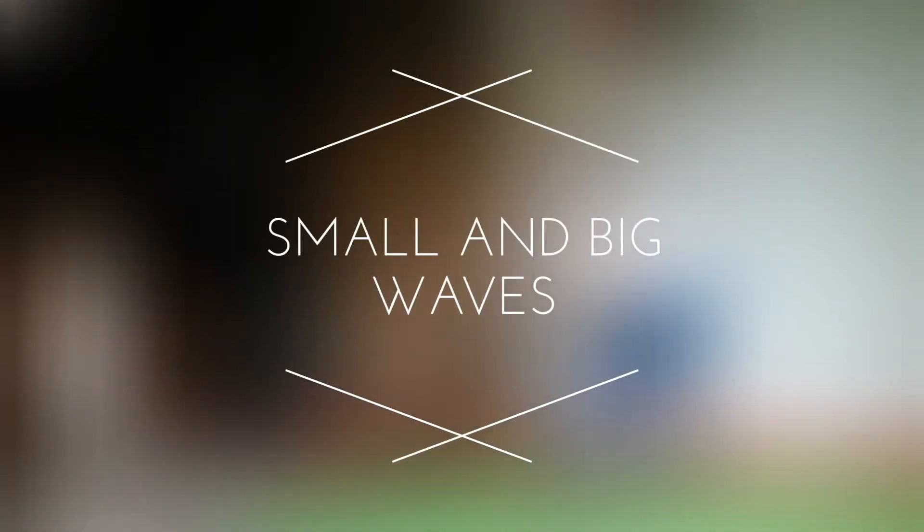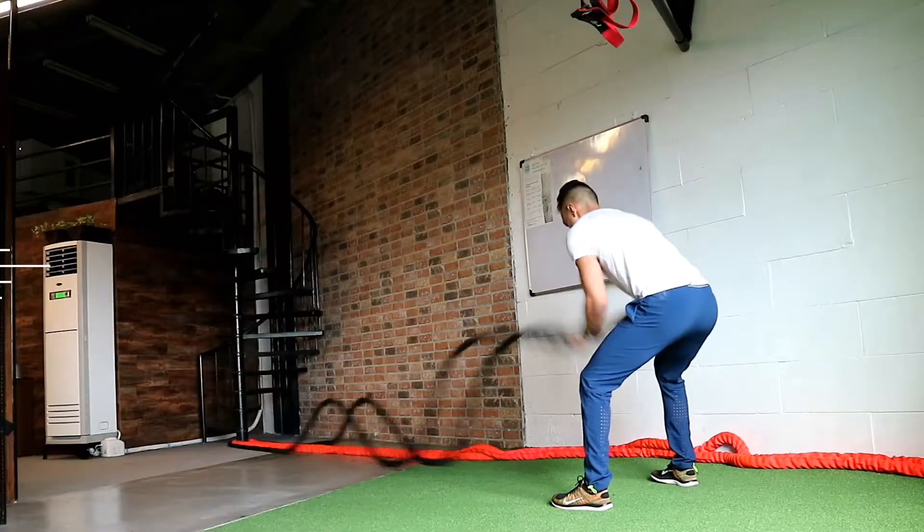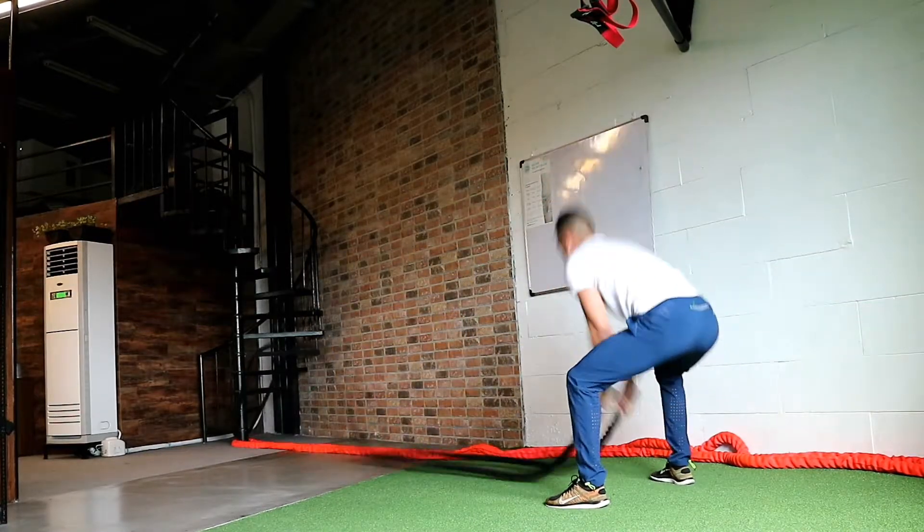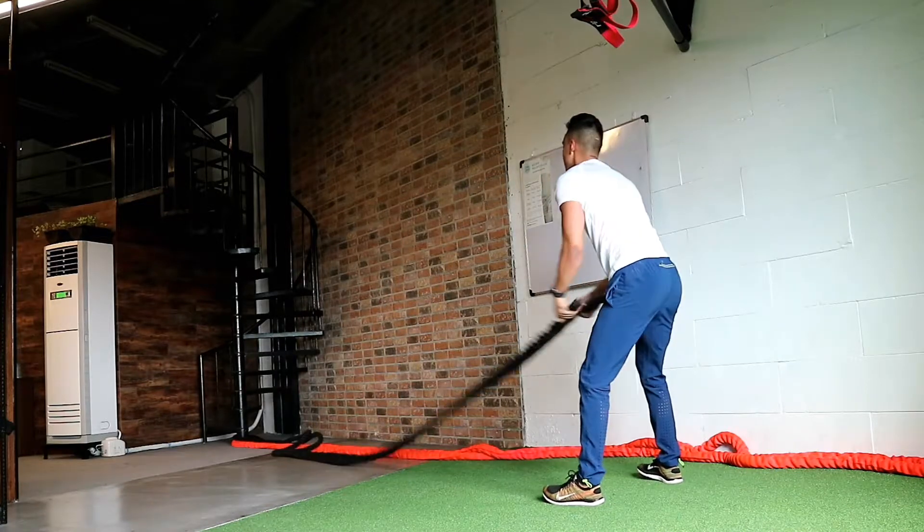Small and big waves. This is a great way to change up the same exercise. As you can see here, I'm starting out with small waves, which makes it more rapid. Now when I go with big waves, it's way more powerful.